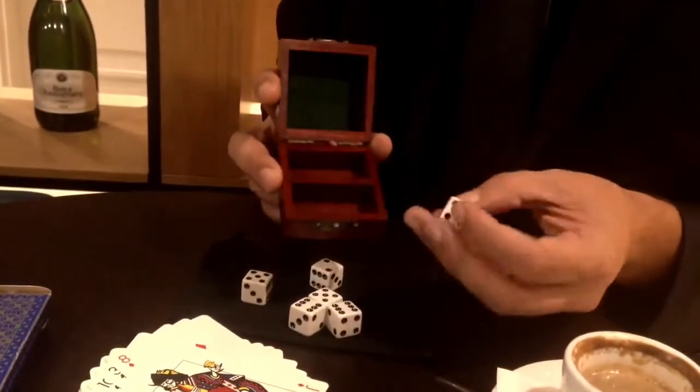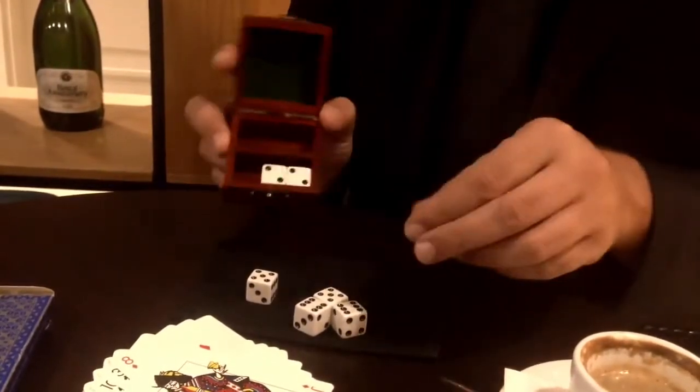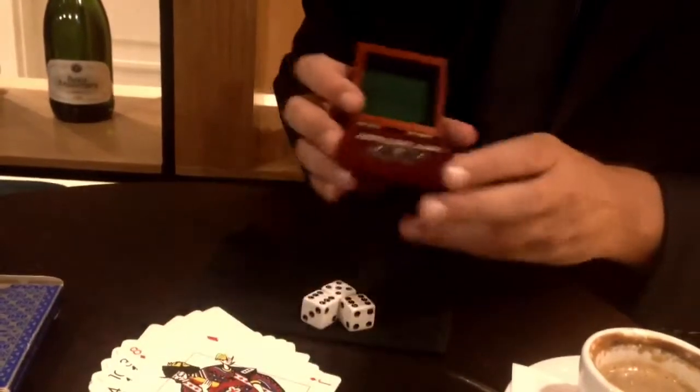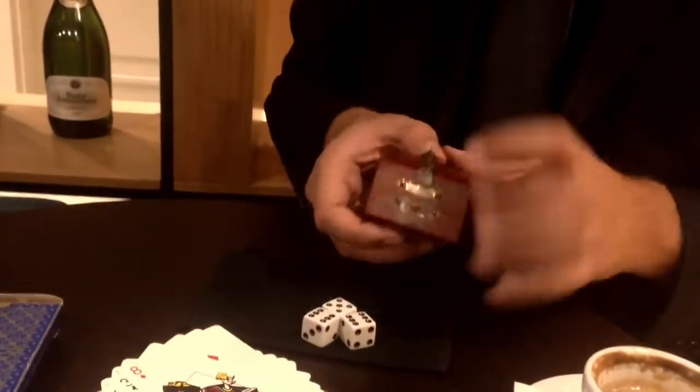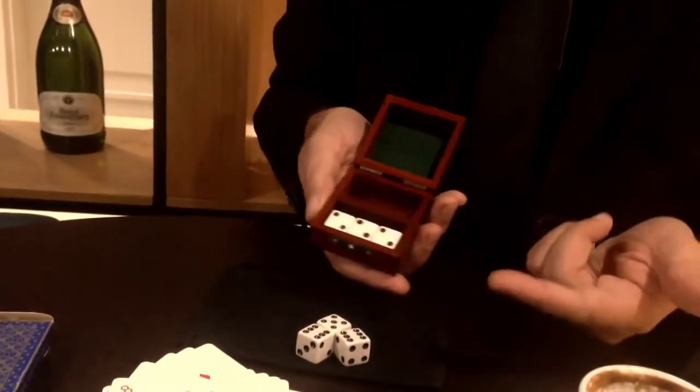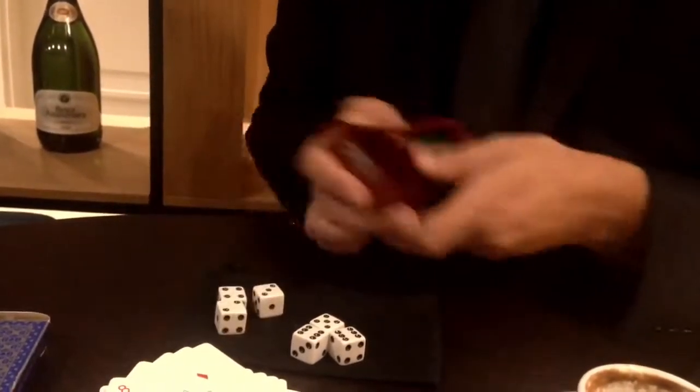It's easy to check the dice to see if they're loaded. If we place, for example, twos up on the top and give the box some rattle shakes, and they don't change — they're not the loaded ones.